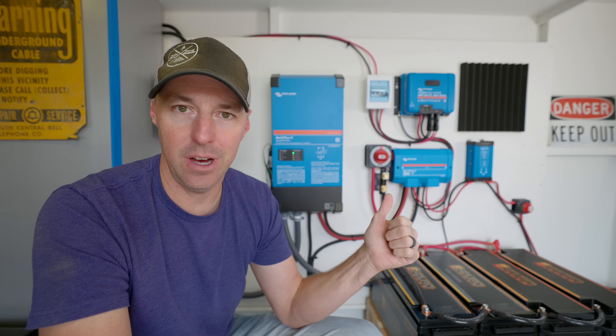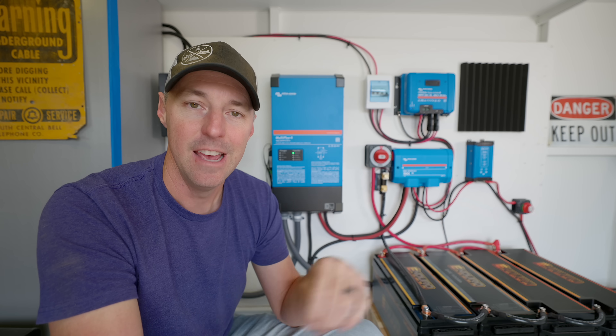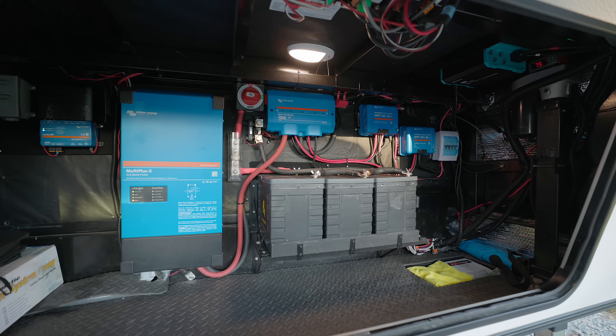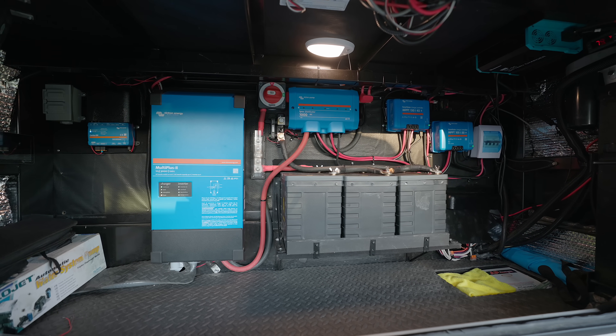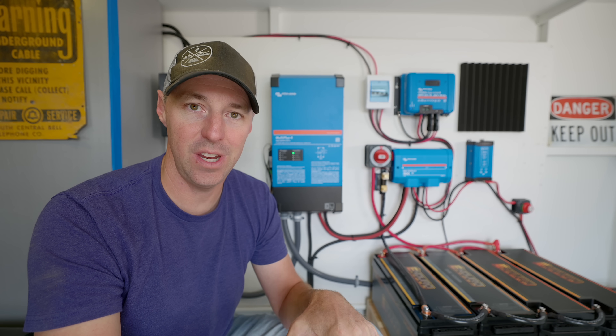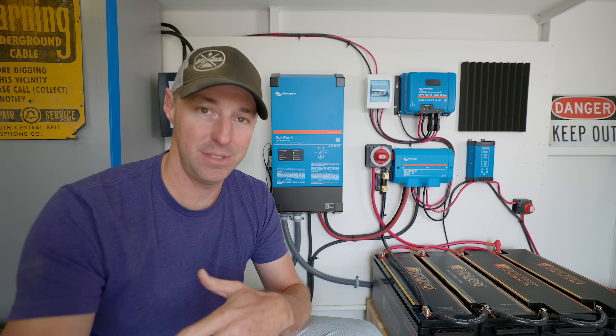If you enjoyed the overview of the system before we get into the nitty-gritty details of the step-by-step install, you might also be interested in our 12 volt setup on our RV and how it's been holding up over the years. I hope you guys enjoyed this video. As always, if we don't see you on the road, hopefully we'll see you next video. Take care.